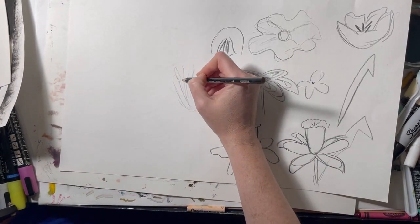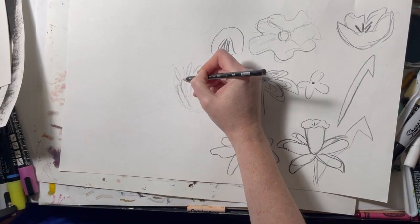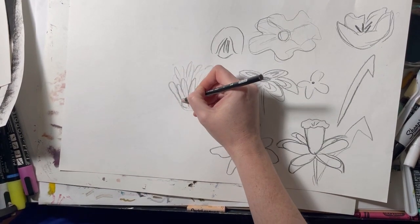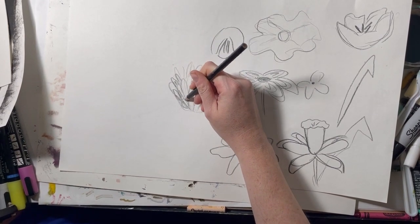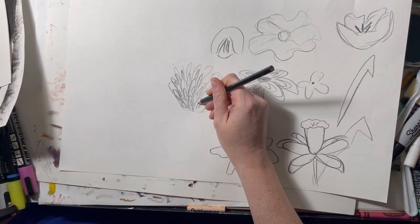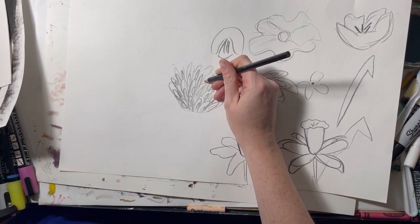If you want to draw a flower that has a lot of sprayed-out petals, this is just a layering on top of each other. Start with the back layer and draw curved lines all the way in the back, then go in front with curved lines in the front, smaller and smaller as you go down. Just build on those curved lines until it looks full.